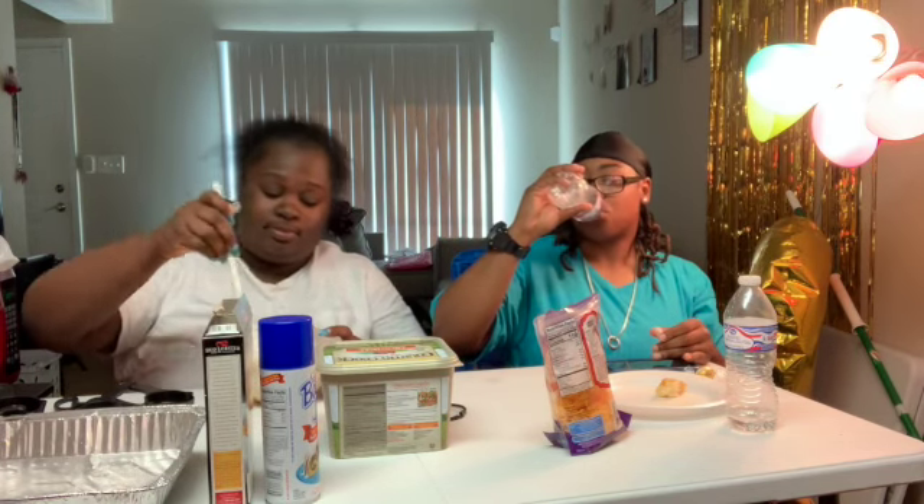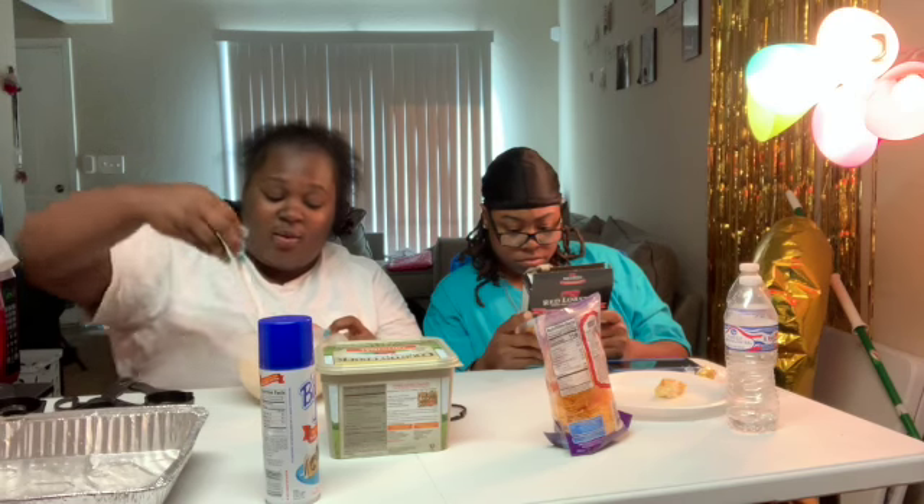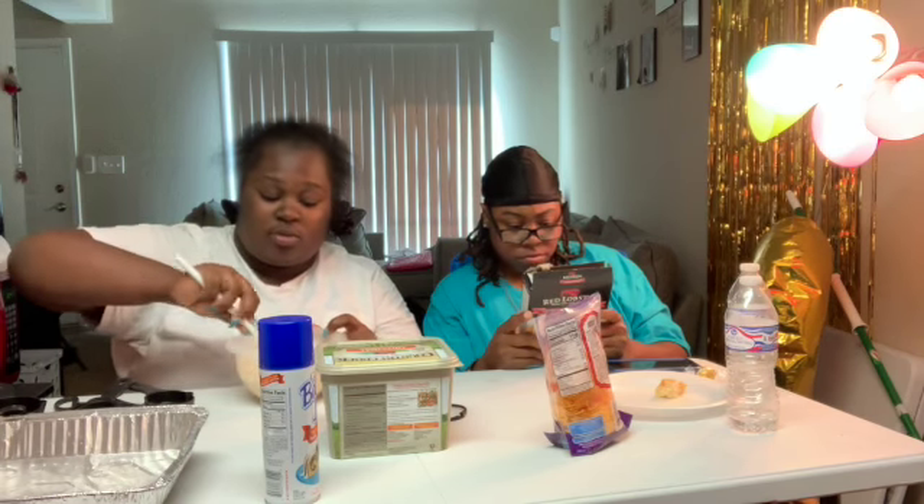Okay, now we need to mix this all together until dough forms. In this bowl it's the cheese, the mixture, the water, and the dough. They said do not overmix. Bitch — how do I know it was overmixed?